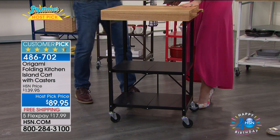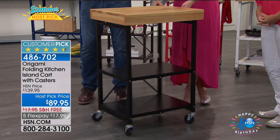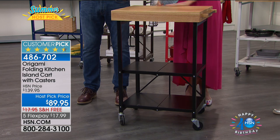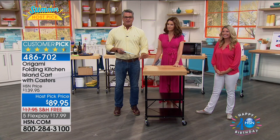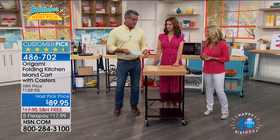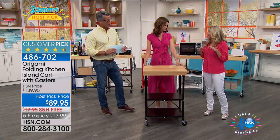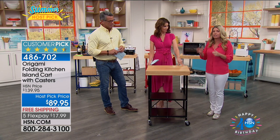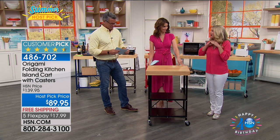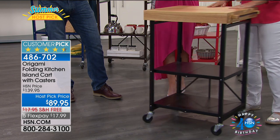It's the best accessory for not only your kitchen — indoors, outdoors, holiday. This is a cutting board built into a cart. The whole thing collapses. Our host pick price is $89.95, which is the lowest. You've never sold it at this price. I've been selling this for many years — people buy it day in and day out at $129.